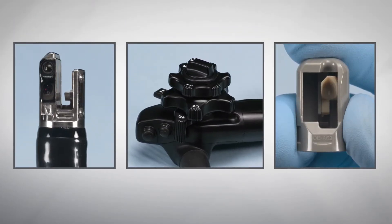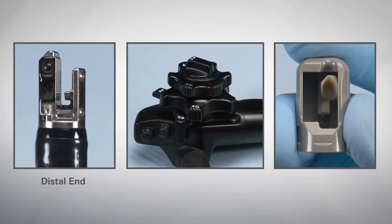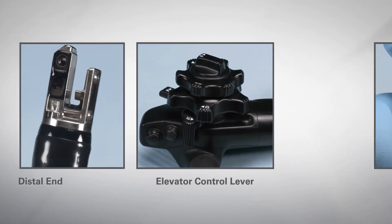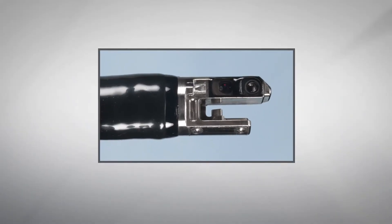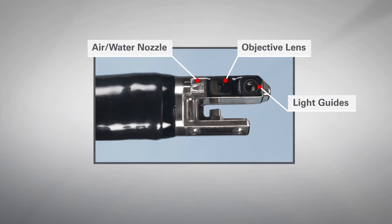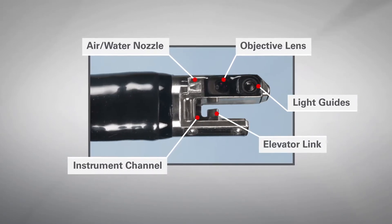Prior to attaching the elevator cap to the endoscope, inspect all components of the distal end of the scope, the elevator control lever, and single-use sterile elevator cap. Inspection of the distal end of the endoscope includes the objective lens, light guides, air-water nozzle, instrument channel, and elevator link.